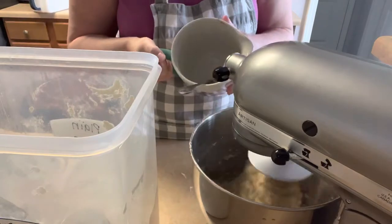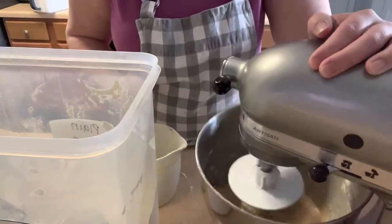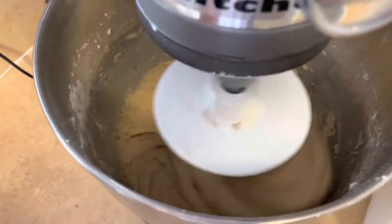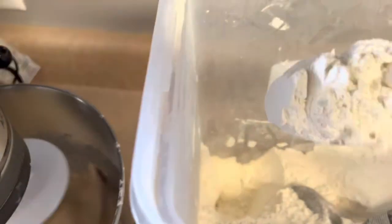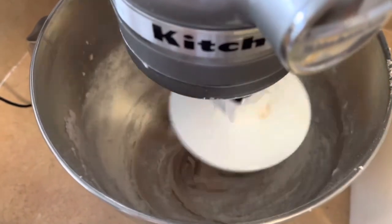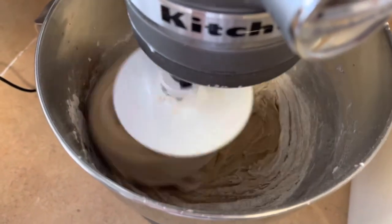I got all the flour in. You can see it's not pulling away from the sides of the bowl, so now you need to add more flour — just a spoonful at a time. I'm using a big serving spoon, not a tablespoon. Let it incorporate. See, now it's starting to pull away but it's probably not enough flour yet.